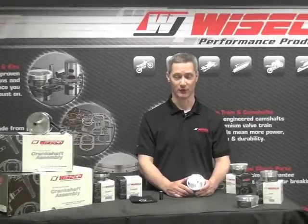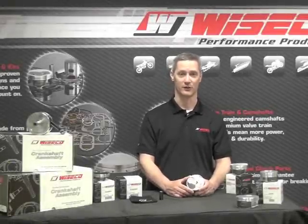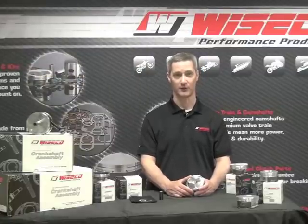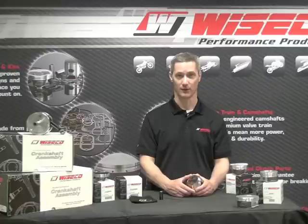Hello everybody, this is Dave from Wiseco and I'm here to talk about our RC Series Pistons. This is a high performance forged piston for your four-stroke motocross and ATV applications and they're very feature-rich and I want to go over those for you to show you what we've done here.